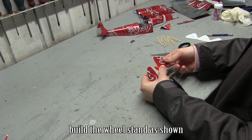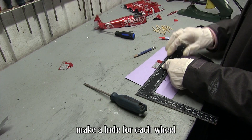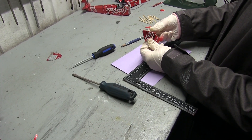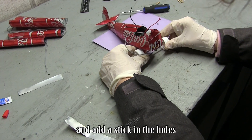Build the wheel stand as shown. Bend it a little bit. Make a hole for each wheel. Hot glue them in place and add a stick in the holes.